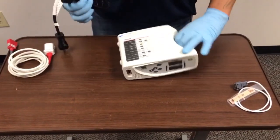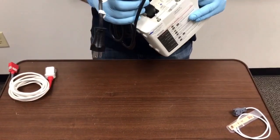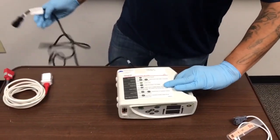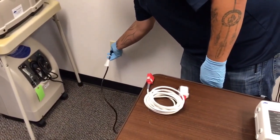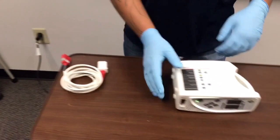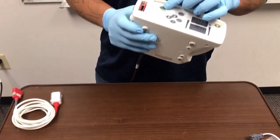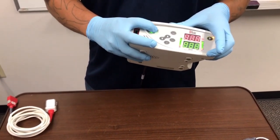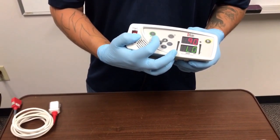Now we'll go over assembly. The first thing you want to do is plug the power cable into the back of the RAD8 and plug it into the wall. Now your RAD8 will start charging, and you will see the battery indicator lights, just letting you know how much battery is left.